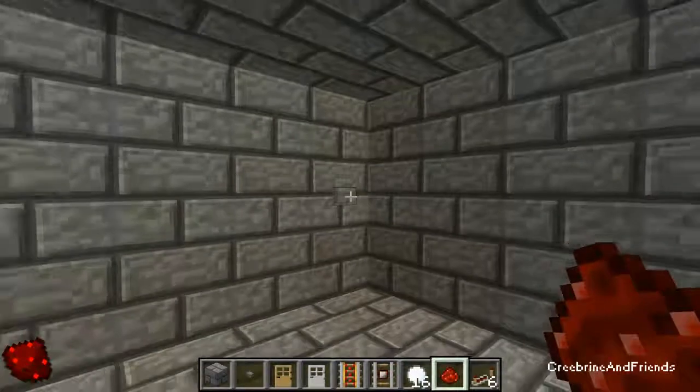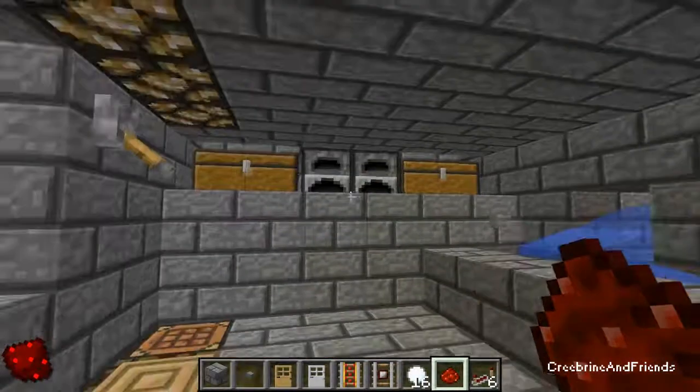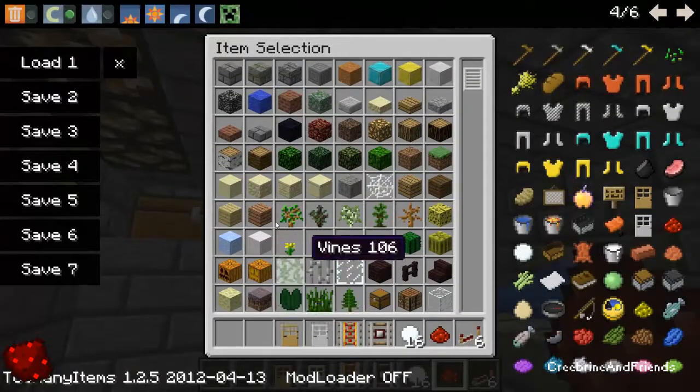Hit this button, out pops the sink, and chests, and a furnace. You could throw something in the furnace, like I'm about to do right now.